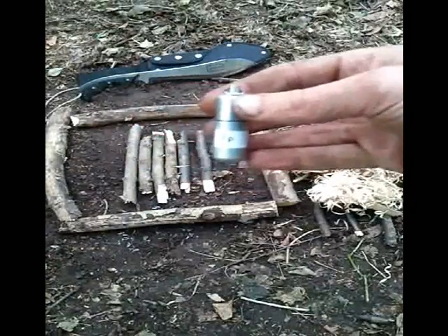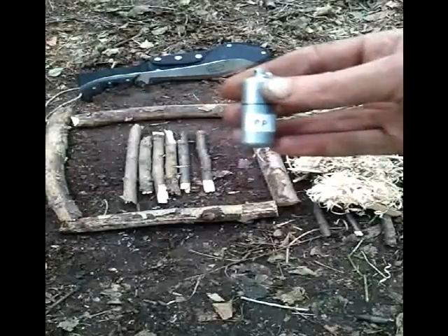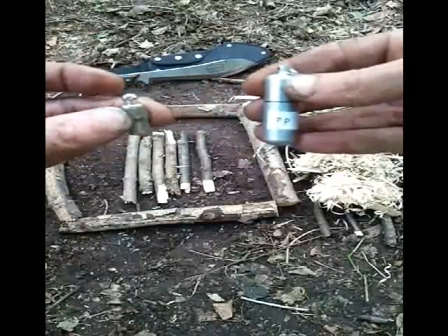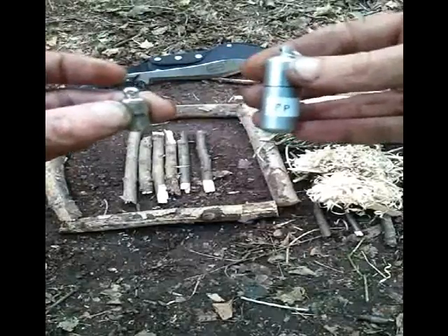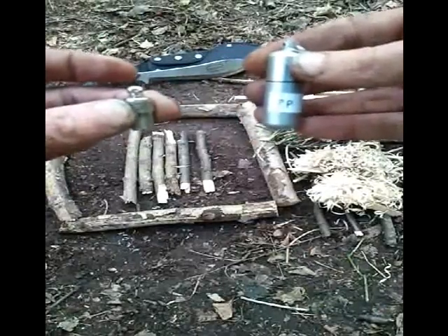This is the vial that I carry in my survival kit — that's potassium permanganate. And this is the little vial of glycerine that I carry as well. These mixed together, at the start of oxygen, will burst into flame. Let's have a look how you do it.